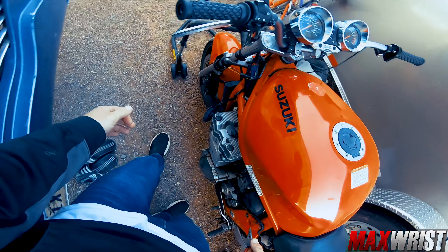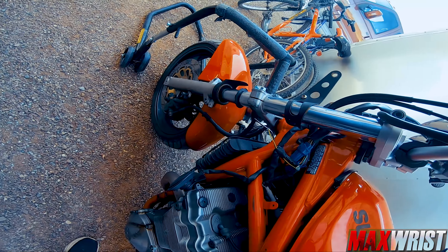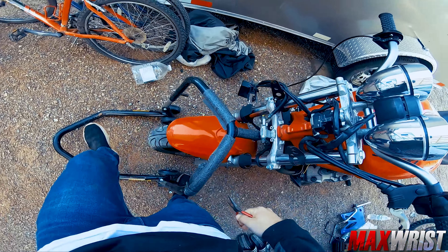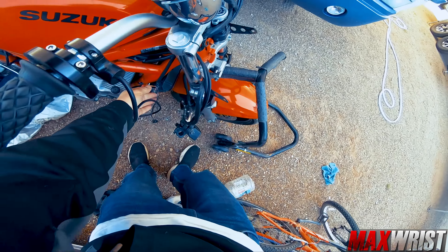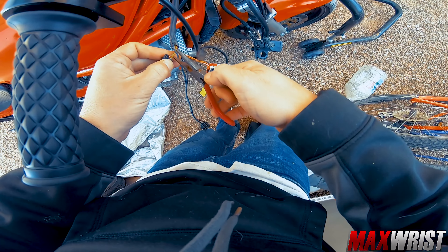Everyone was saying the forks were bent in the video, and I went to that timestamp and it was looking like it. They did look like they were pretty bent. But honestly, they look good here. I think the initial ones were definitely bent because he crashed it — without a doubt, he crashed it. I'll worry about cutting that later.